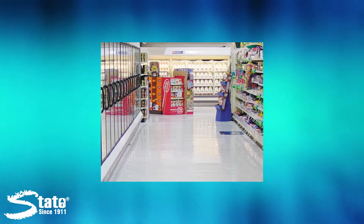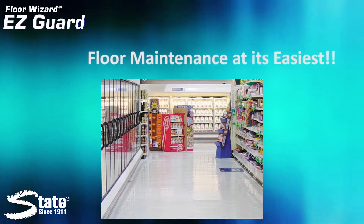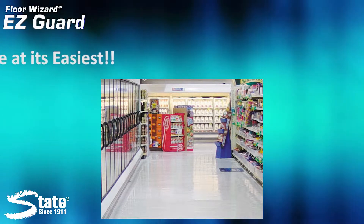Are you tired of spending endless hours trying to keep your resilient floors in pristine condition? Wouldn't you like to have one product that will clean, restore, and make your floors more durable? Then you should consider State EasyGuard as part of your floor care program, one of the most economical floor maintainers in the industry.